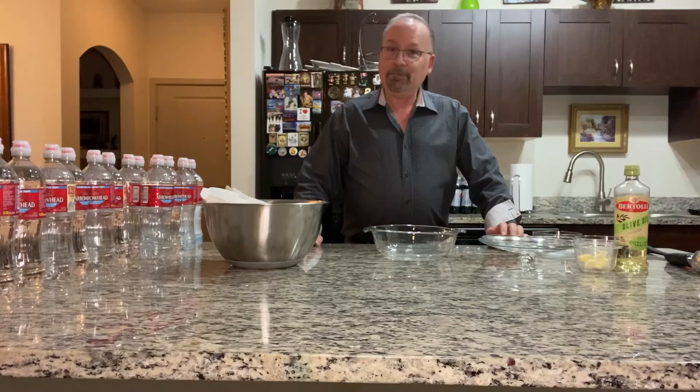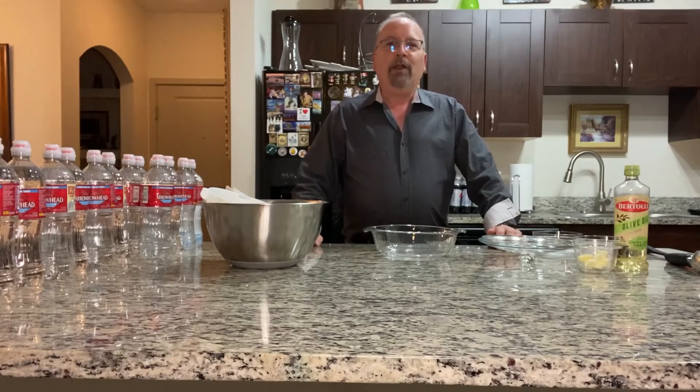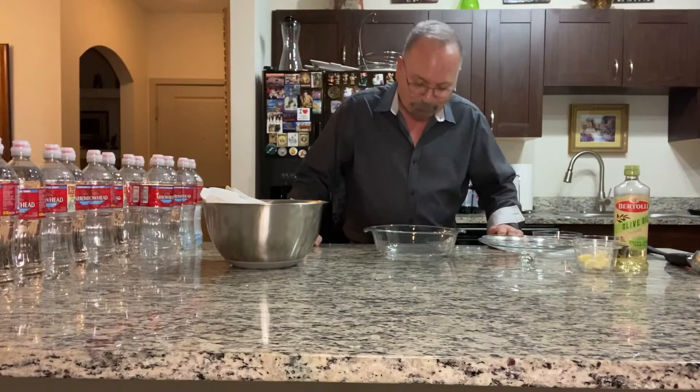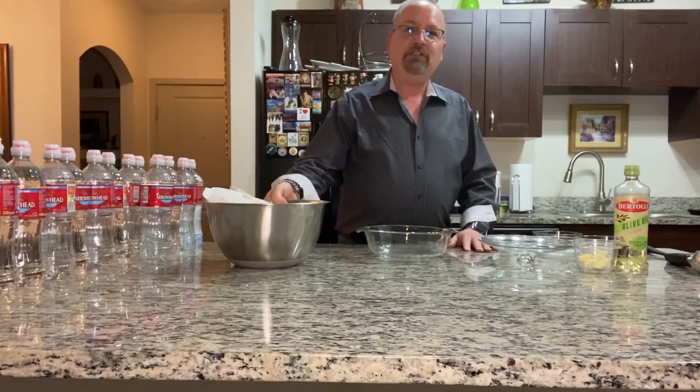My favorite is mashed or smashed potatoes. There was a Fraggle Rock episode in the mid-80s where they were going to dinner and a little furry guy with a baseball cap said, 'Can we have mashed potatoes? Because I love mashed potatoes.' That has stuck with me. So today we're making this — it's a very simple two-step process.